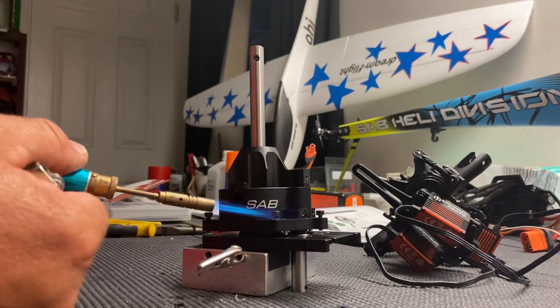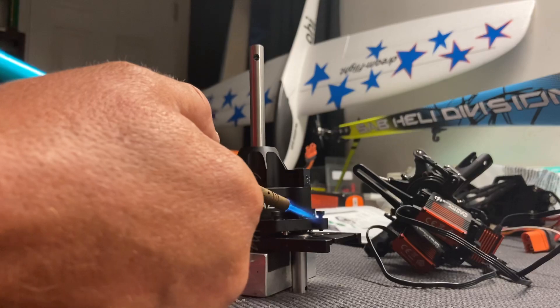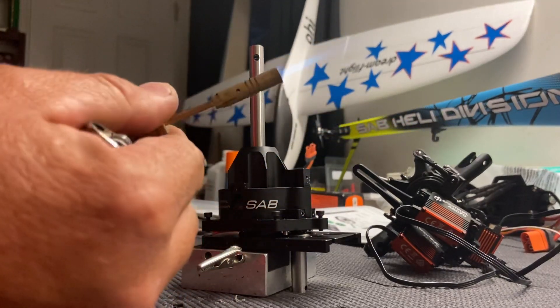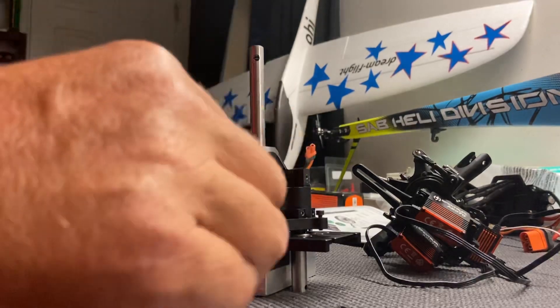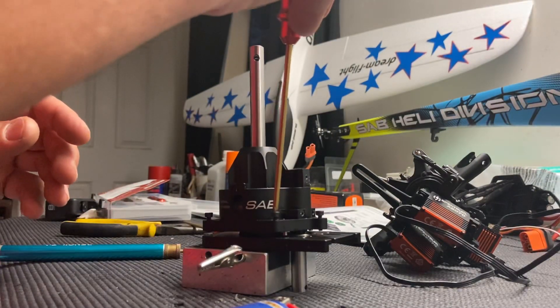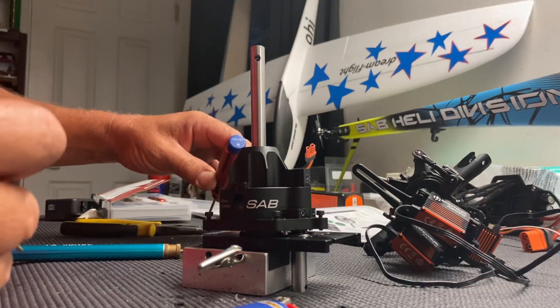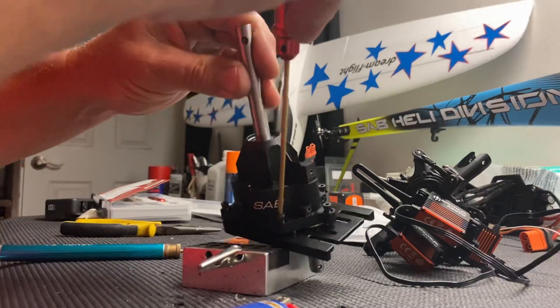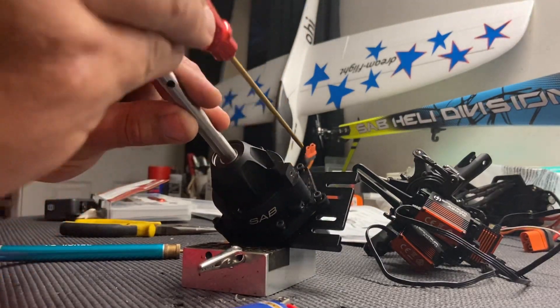You get it on here and you can get it hot, and you can basically loosen the red loctite on these screws. Once that's done, you can use your two and a half millimeter wrench and you're going to take out these screws.